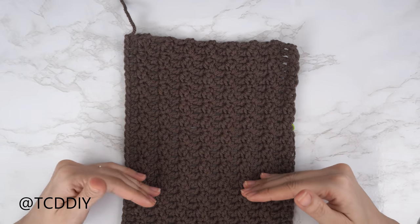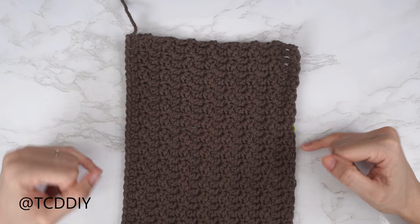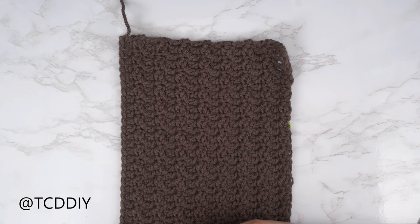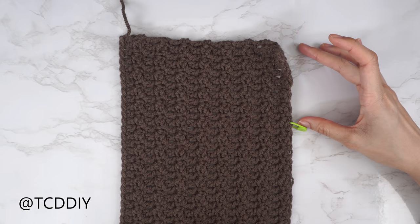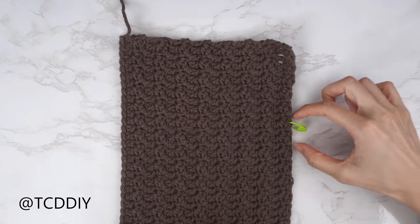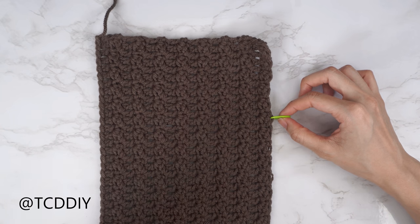I've finished my shoulder portion — a total of 16 rows, width is about six and a half inches or 17 centimeters. Now we start the decrease half of our neckline. Insert your stitch marker into an even-numbered stitch right where you want the curve of the neck hole to start. I inserted mine into the 12th stitch from the top — about three and a half inches or nine centimeters. The top is the opposite end from our working yarn, and the stitch marker will be in a double crochet stitch.